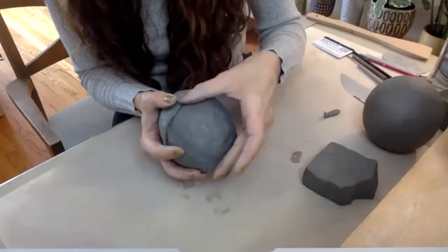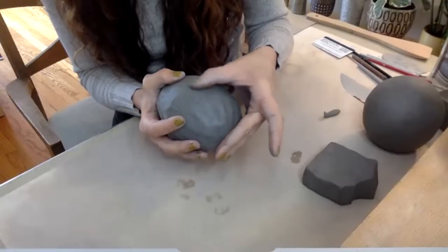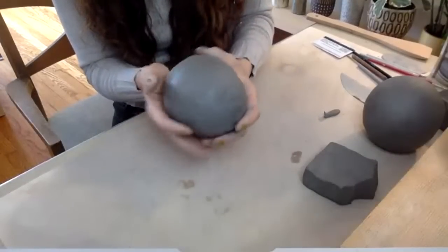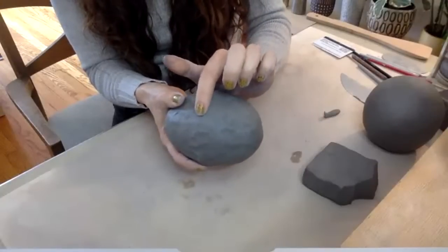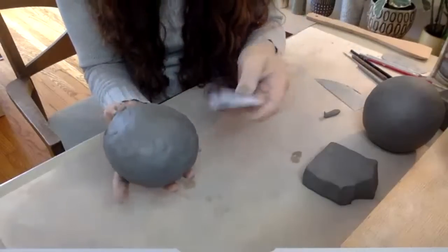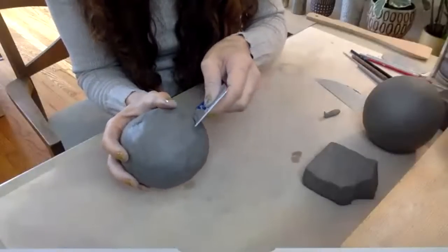Then start to blend the coil in. Take about half of it and with your thumb, blend it upward. The bottom part, blend it downward. If you have some extra clay in the middle, don't worry — you can blend it all in, or leave that bump and scrape it away in a second. At this point I'm not thinking about it looking pretty — we're going to fix all the bumps later. Right now I just want to get the form made. Then I'll take my rib or credit card to scrape that little ridge of extra clay away.